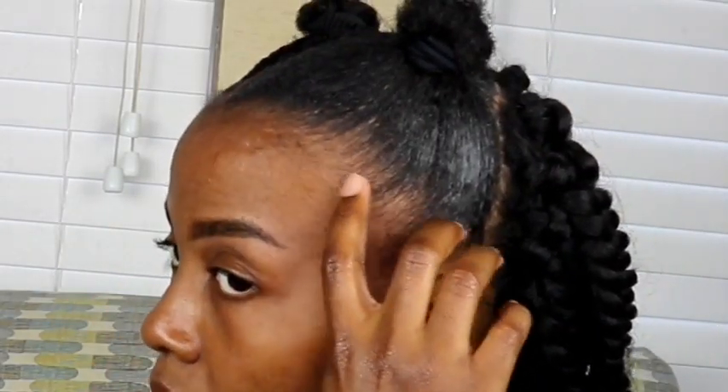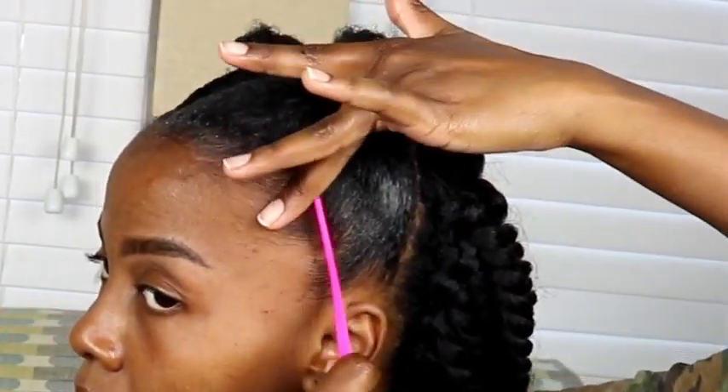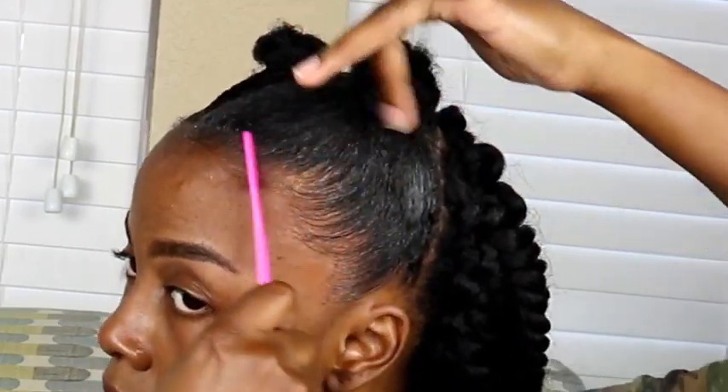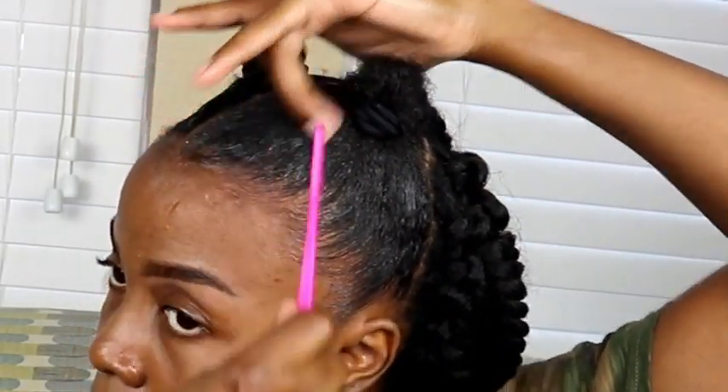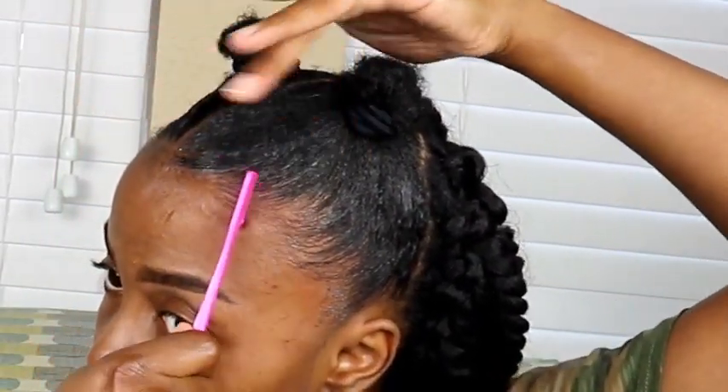Now that I'm done with that section, I repeat the process on the other side. Once both sections are done, it's time to lay my baby hairs. I take that same Edge Booster and apply it on both the left and right side, then take my edge comb and start to smooth it through — going slowly to make sure I'm protecting my edges and smoothing the product the right way.